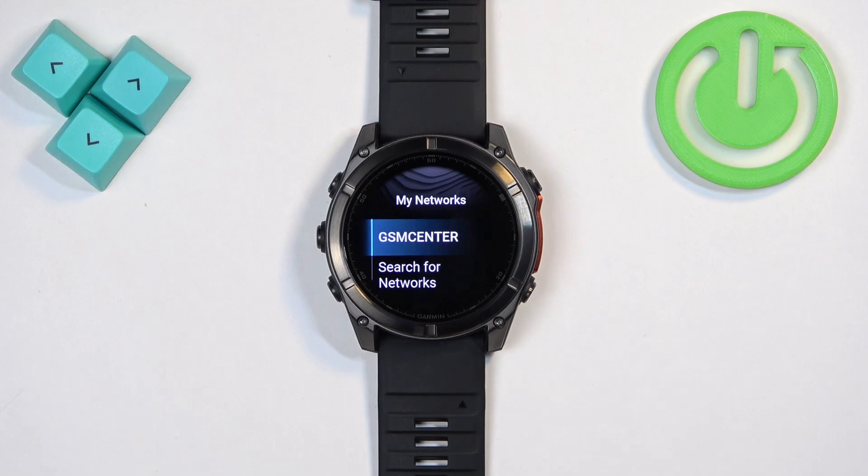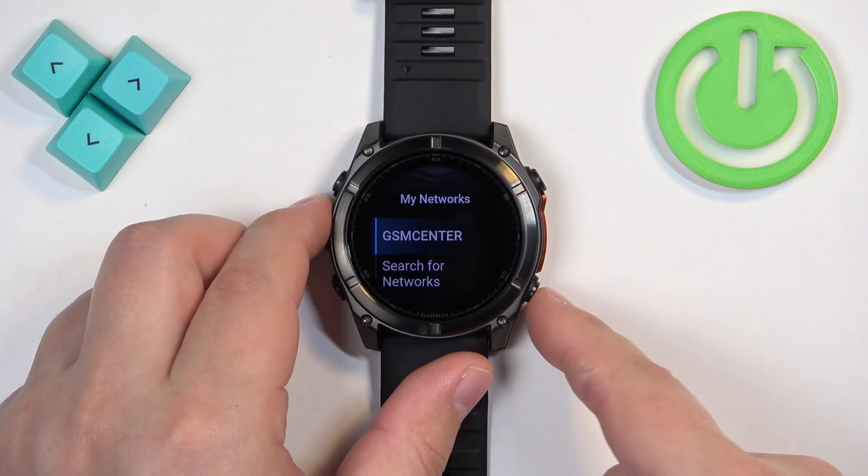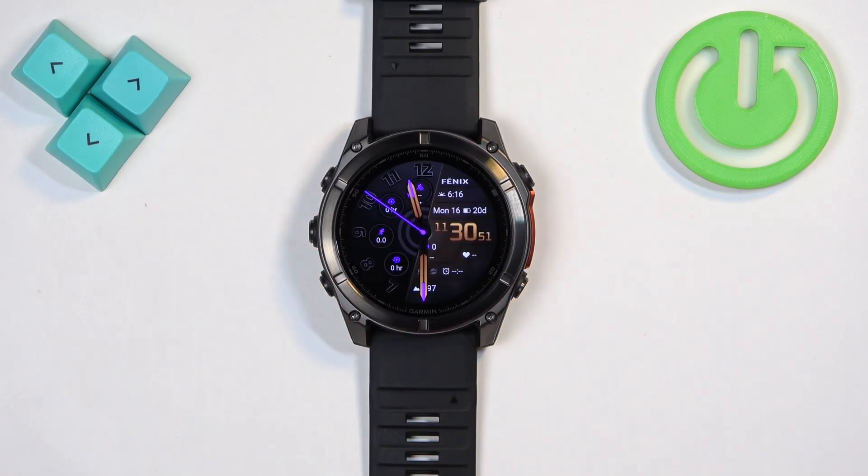If you have multiple networks, you will see the list of networks. Once you have networks saved, the watch will connect to the one with the best signal strength. Once you're done, you can press the back button a couple of times to go back to the watch face.